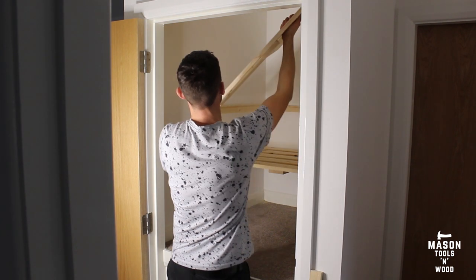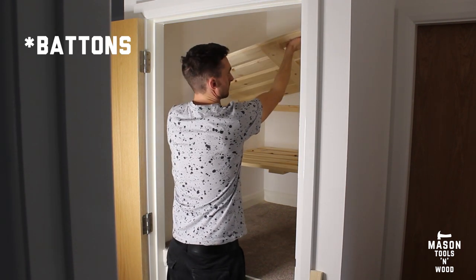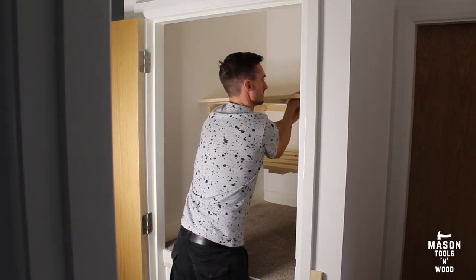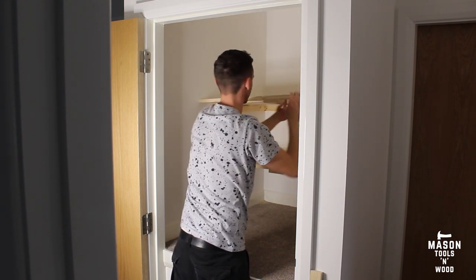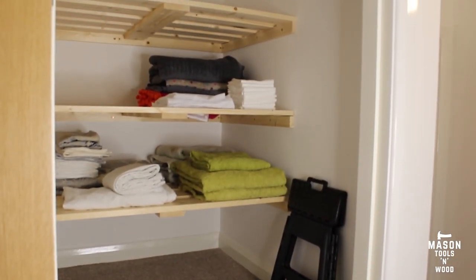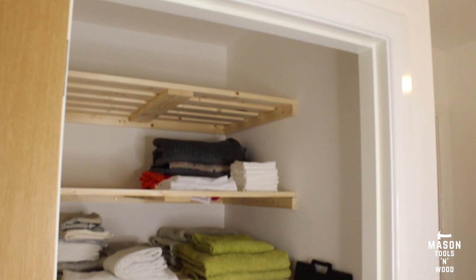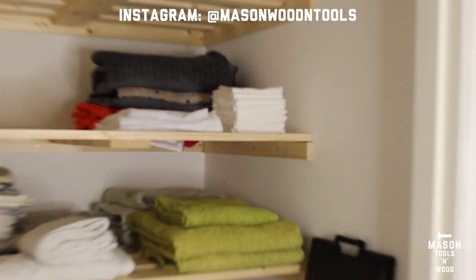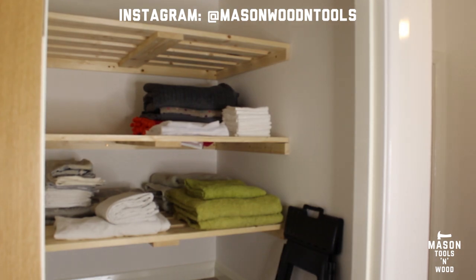After putting up each set of battens I tried and tested the shelves. The walls can fluctuate a little bit so you might need to make some adjustments — those walls can be less straight than you think. I finished off with a third shelf up the top and popped in some towels and things that'll live in there. Hope you enjoyed the video and see you soon.